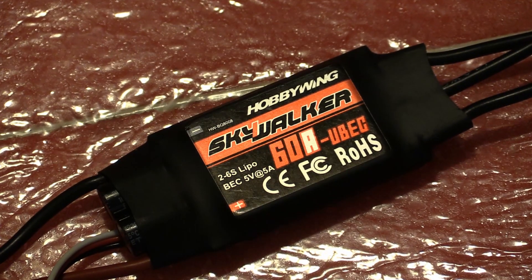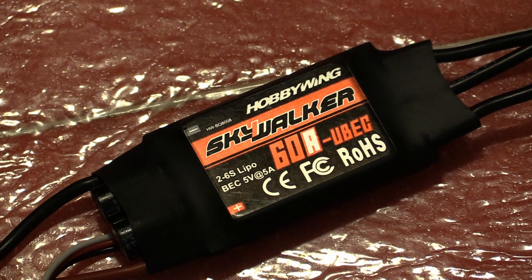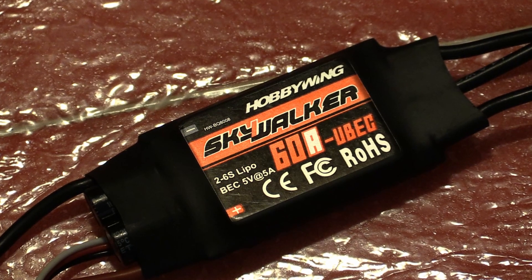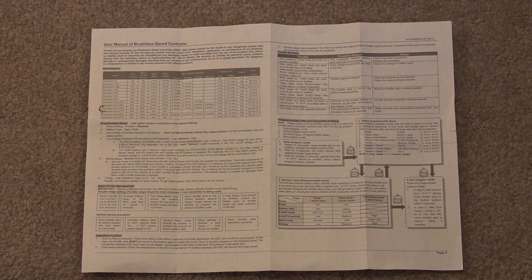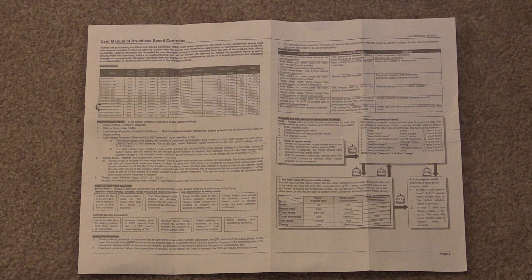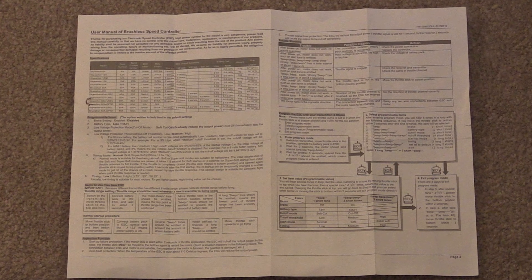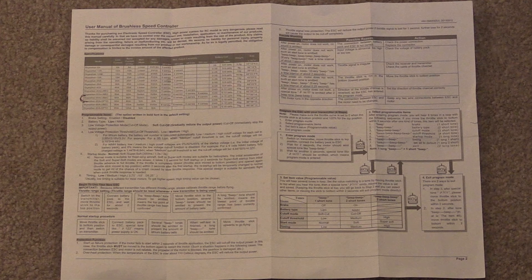Hey, this is Dan Benson. Welcome back. Today we're going to learn how to program the Hobbywing Skywalker electronic speed controller using the throttle on your transmitter. The owner manual is very good and you should refer to it. This video will supplement that information by letting you hear the sounds the ESC makes during the programming process. We will cover calibrating the throttle range, then programming the ESC.